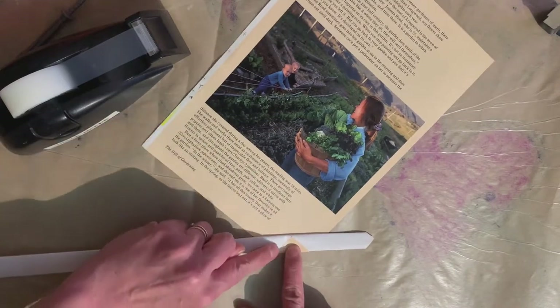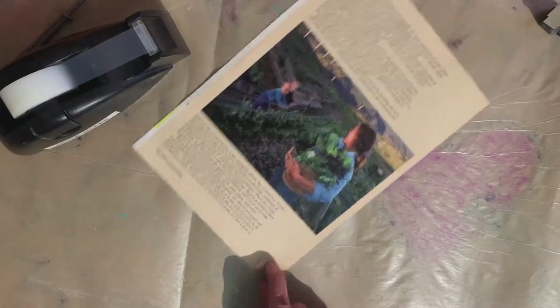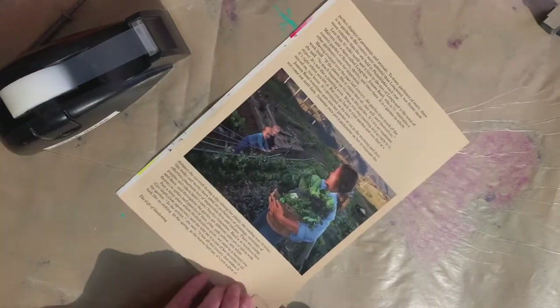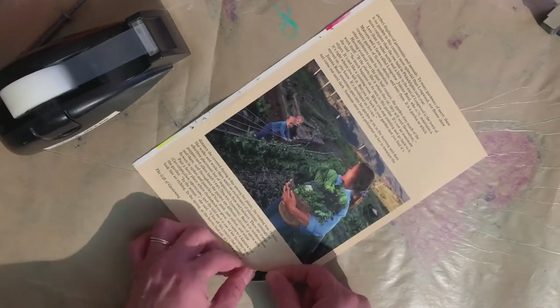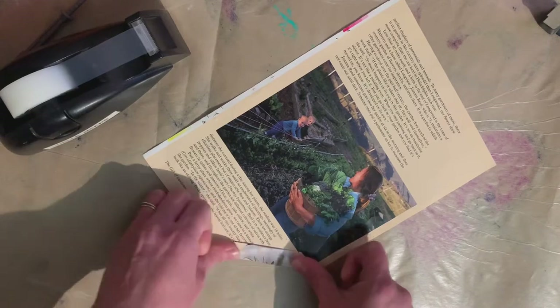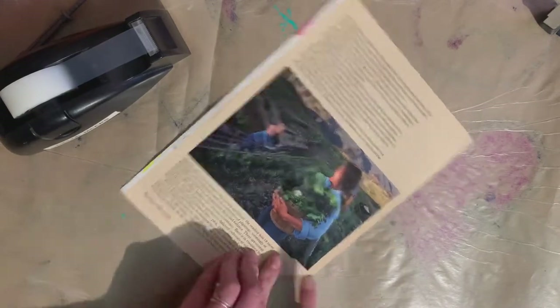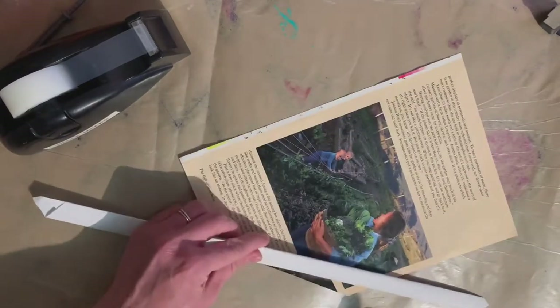I start by folding the very tip of the corner over. I did about two centimeters for my piece, but you are going to decide how thick you want each piece from this very first fold. You want to determine how thick you want your final puck to be — I'll explain that in a minute.